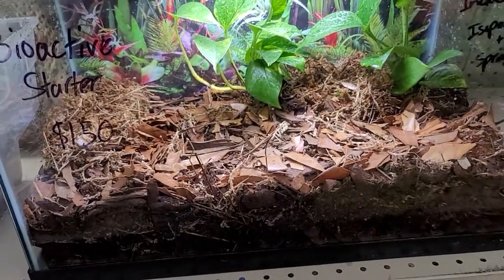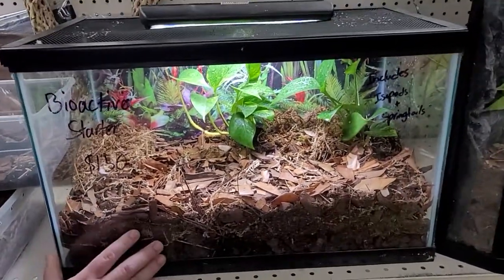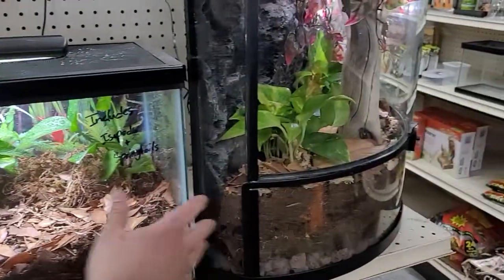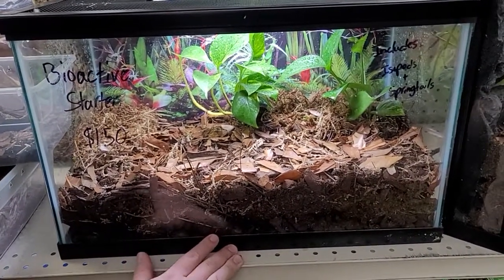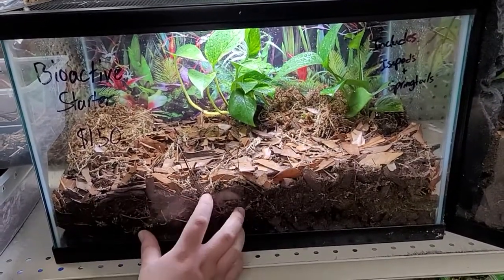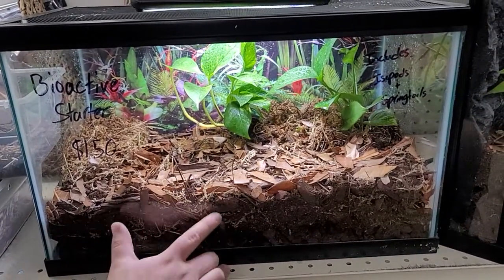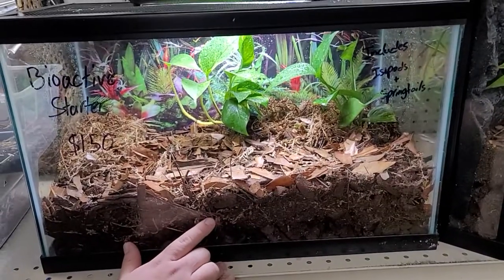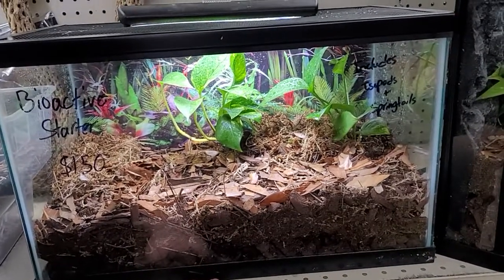Tell us about this kit right here — it looks like it's for sale. This one is pretty much the same as the other, just a little bit smaller and without the branch. It's a 10-gallon tank. Right now it has two pothos vines, the same substrate with a drainage layer, leaf litter, and sphagnum moss. There are close to 50 isopods in there right now. Springtails are definitely in there too — just too small to count.